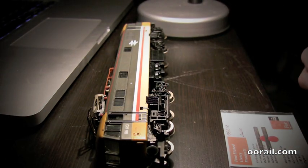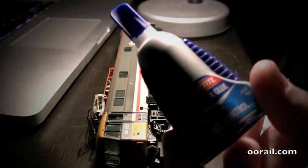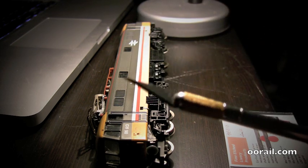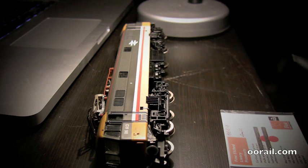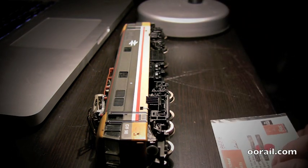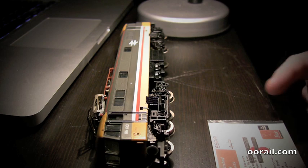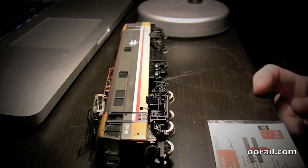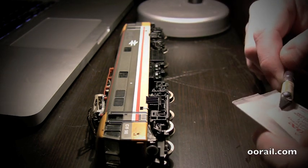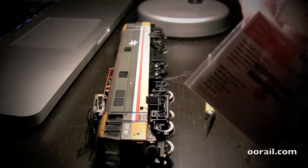To attach these to the locomotive you're going to need some form of super glue. We're going to use the Loctite gel control because it's easy to get small amounts of glue out. You're going to need an X-Acto knife or some nice sharp utility knife, your transfers — these are the etched nameplates from Fox Transfers — and also a small file in case you can't quite cut the pieces down.